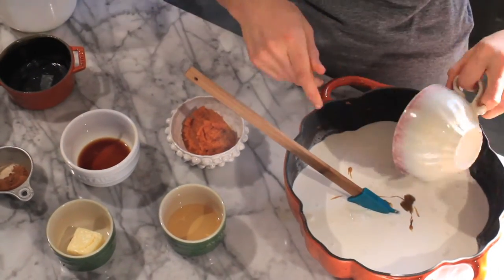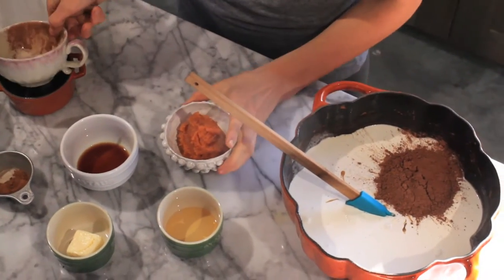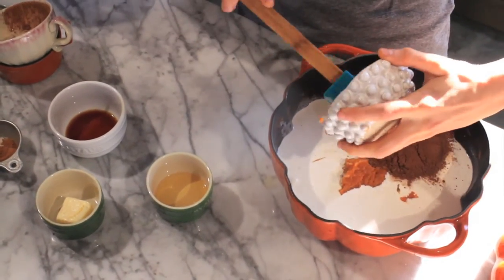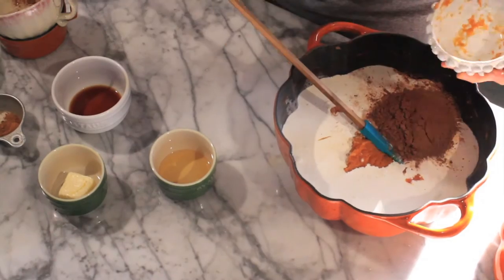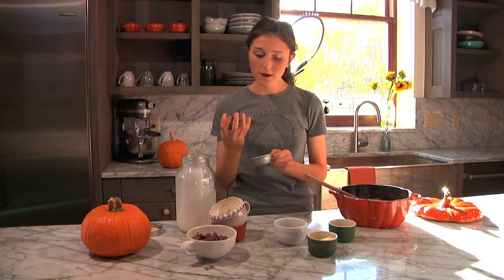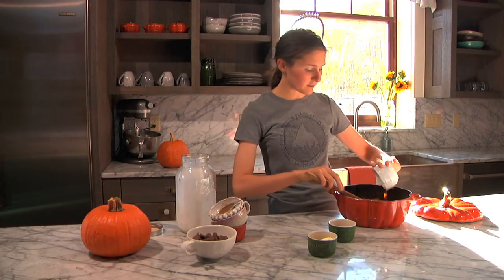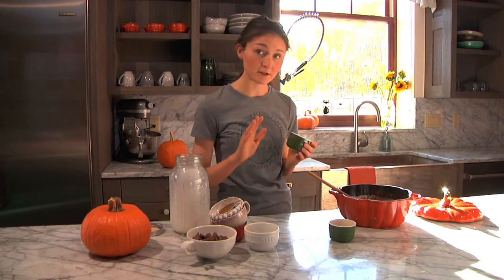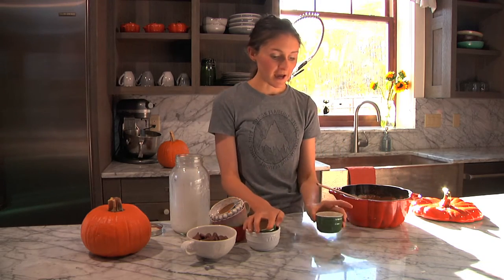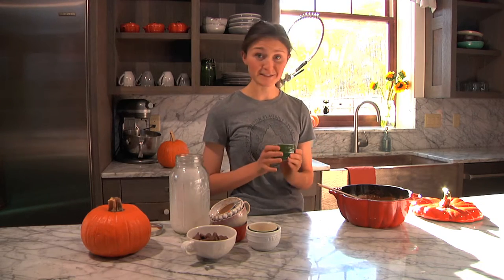You need some cocoa powder and some pumpkin puree to give it that pumpkin flavor — it also makes it a little bit healthy, right? I mean, pumpkin, so you don't have to feel guilty about this. Some cinnamon helps highlight that pumpkin flavor. A little bit of vanilla extract — I also really like to use vanilla beans sometimes, but those can be really expensive, so vanilla extract works too. Some butter to give that butterbeer flavor, and I also like to throw in some bourbon.